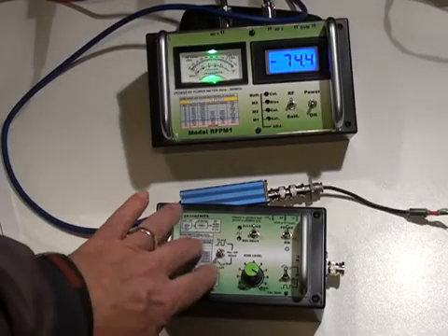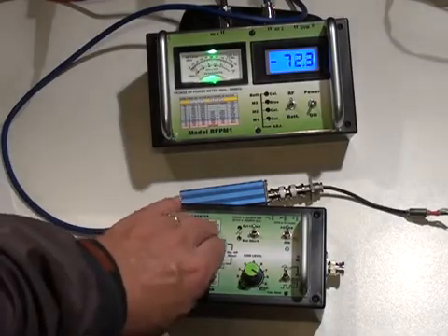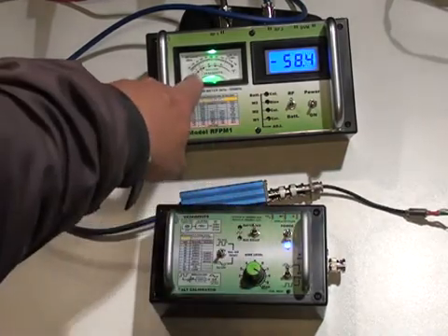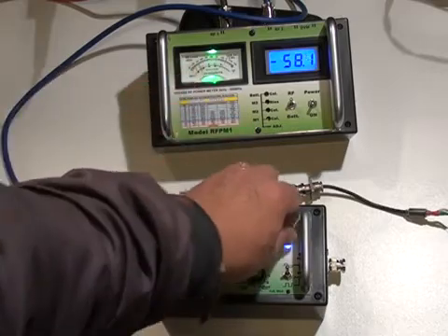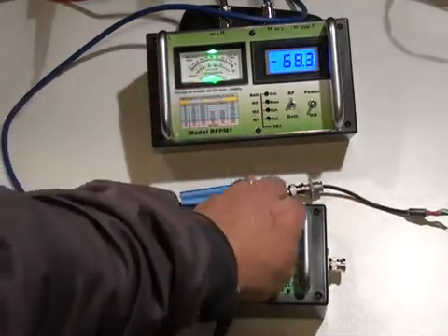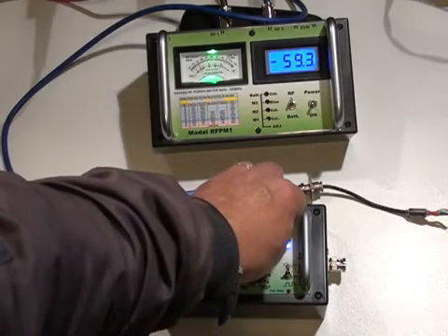Here we have the crystal calibrator. But if I just switch the calibrator on without any connection to the power meter, you will see the signal being picked up by the power meter just by turning it on. That's just leakage from around the box. See, it's reached minus 59 dBm.